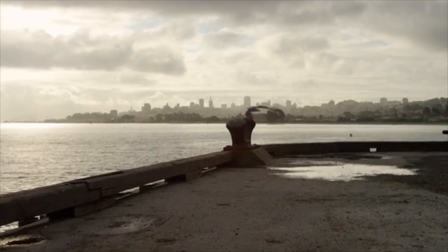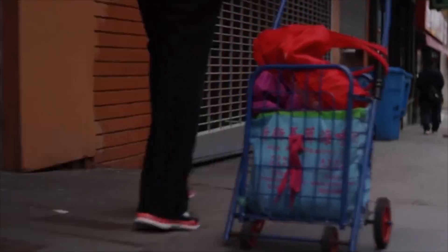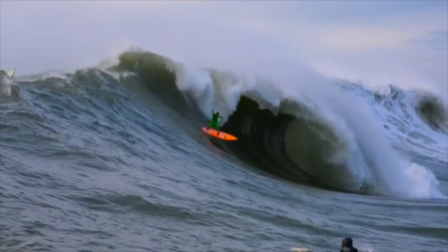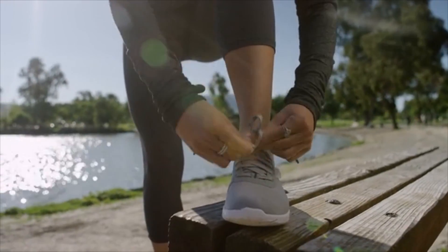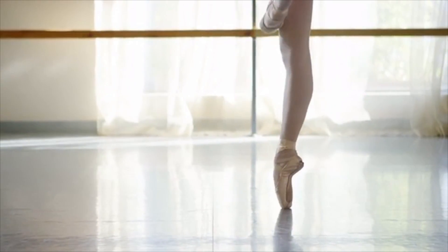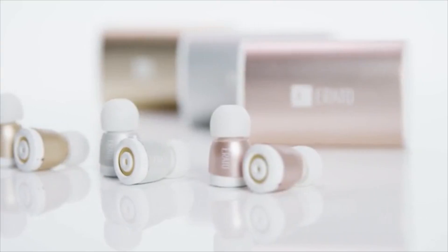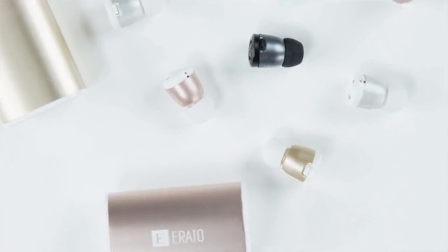Sound is everywhere. There is no accurate count for how many sounds an average person hears in a given day. At Erato Audio, we understand that sound is what inspires us, motivates us, drives us, and connects us. Introducing the Apollo 7 — the world's most compact true wireless earphone.